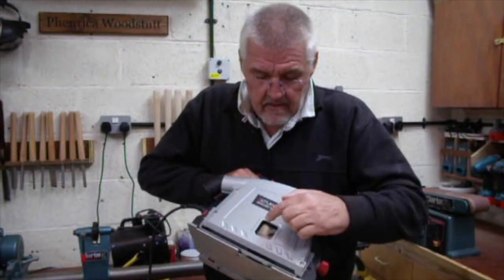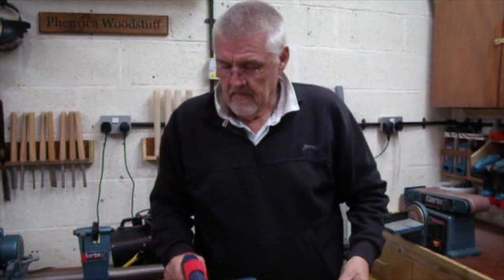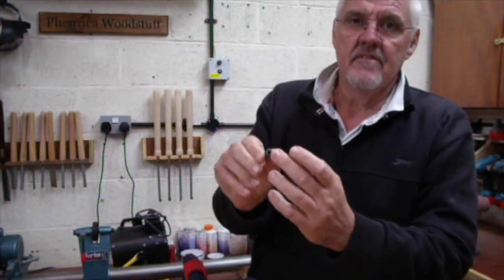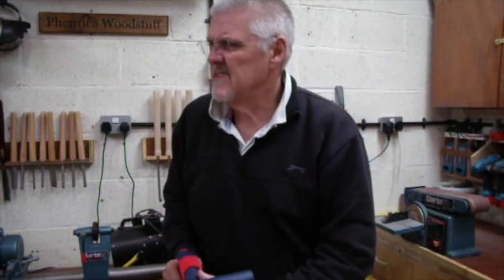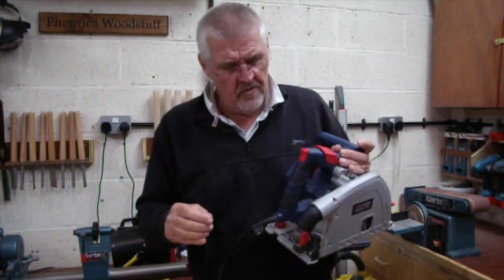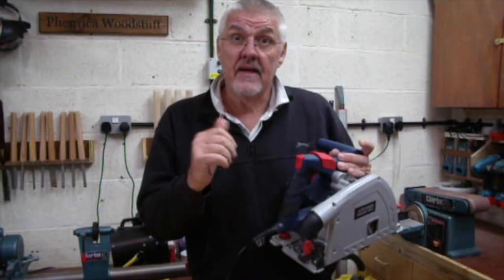Soon after I got it, the 8mm screw that holds in the blade sort of rounded off on the inside. I had to punch it out — no problems, did that, got a new one. The second issue, which is more of a quandary, is that when you're using it the handle here gets warm. We'll have a look at that now and see what you think.